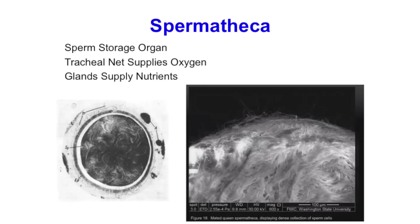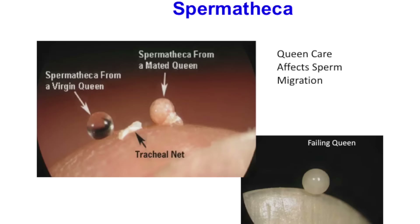Inside the spermatheca, the sperm have really long tails and are bundled very tightly. The queen has some accessory glands supplying nutrients, and you've got a tracheal net surrounding the spermatheca. If you just roll it in your fingers, the tracheal net will fall away.